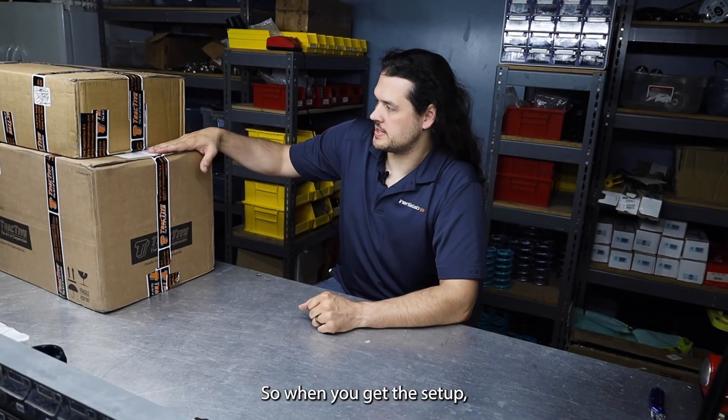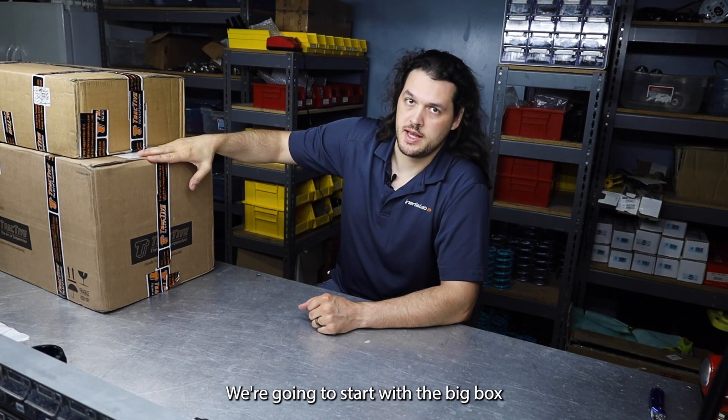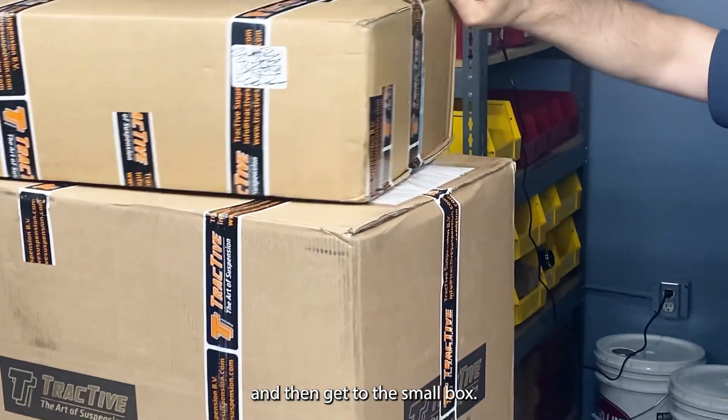So when you get this setup, you get two boxes. We're going to start with the big box and then get to the small box.